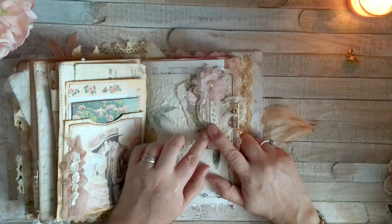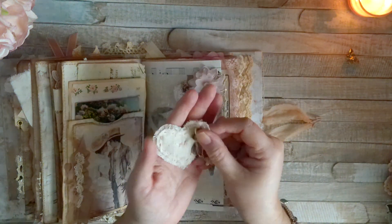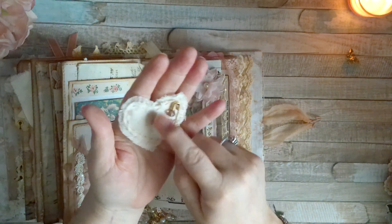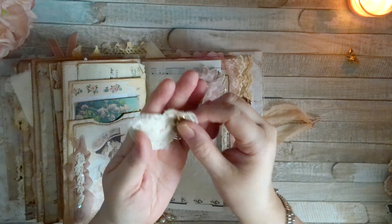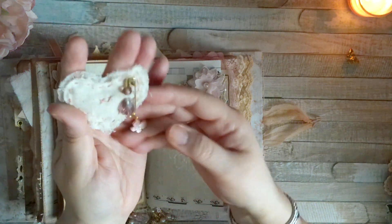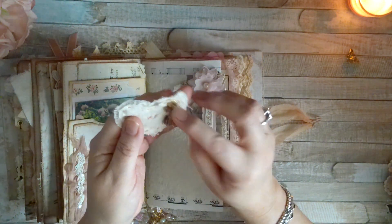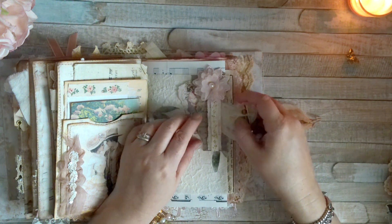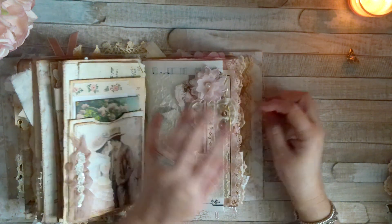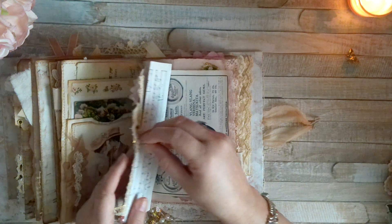Here we have another little tuck with a flower, and then a little belly band with ribbon and paper. Inside I have this cute little heart that I made — it's tucked in there, stitched by hand, with two tiny little X's in the middle. I'm not sure if you can see them. I also added a little dangle there, so it just tucks in here.